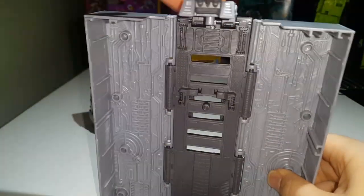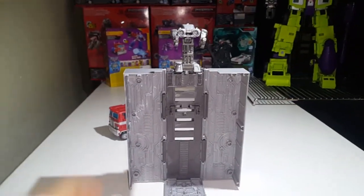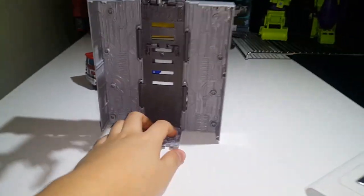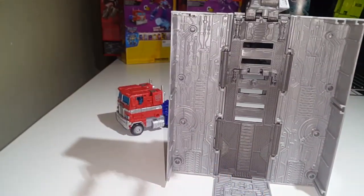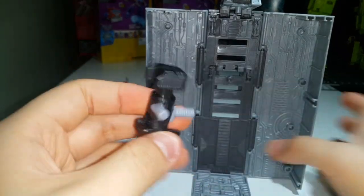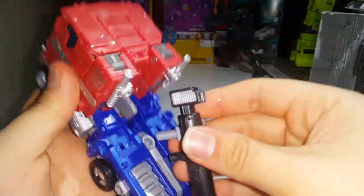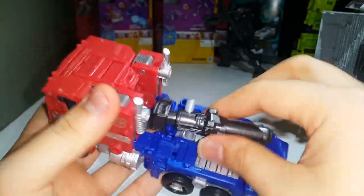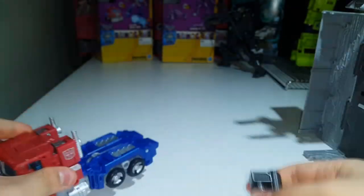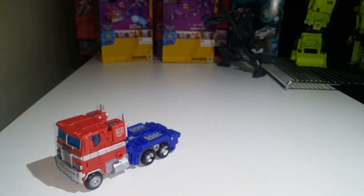You can actually stand it up and make it seem like it transformed into a weird little drone robot thing. It has its own little robot — this is his arms, this is his head, and this is his body slash legs. That's basically what the trailer can do. He does include his regular rifle. You can take the rifle and plug it into these ports if you want, or you can take this gun and store it onto this port. You can fold this up and plug into that port if you want.